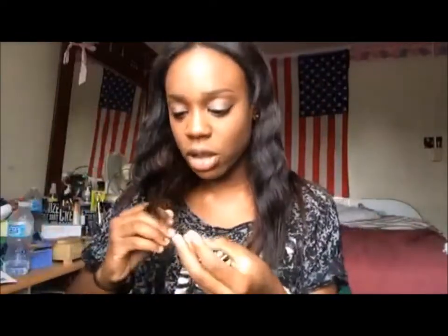Besides the ends being dry, I haven't cut this hair. I said I was going to cut it but I haven't cut it yet — I kind of like the length right now so I'm going to leave it at this length.